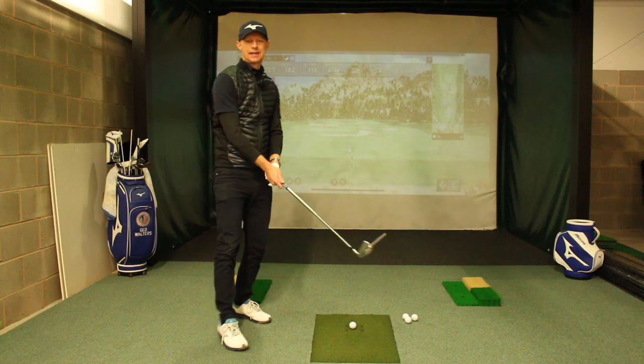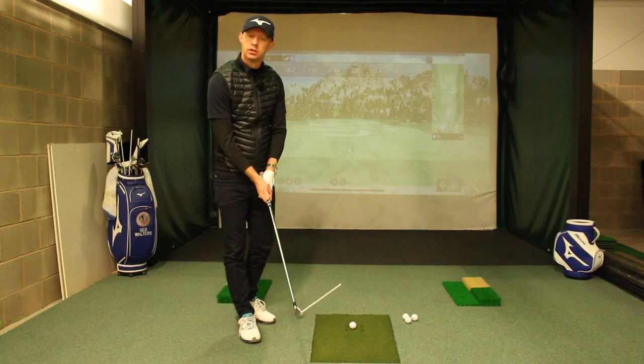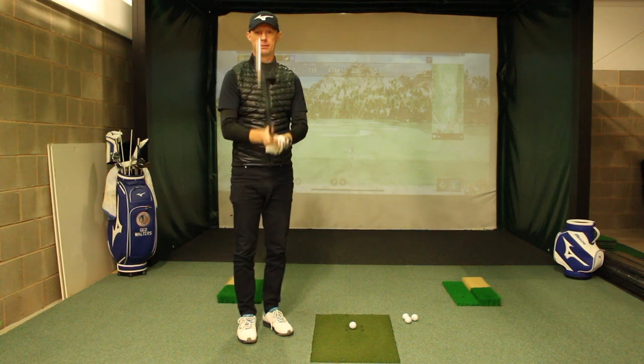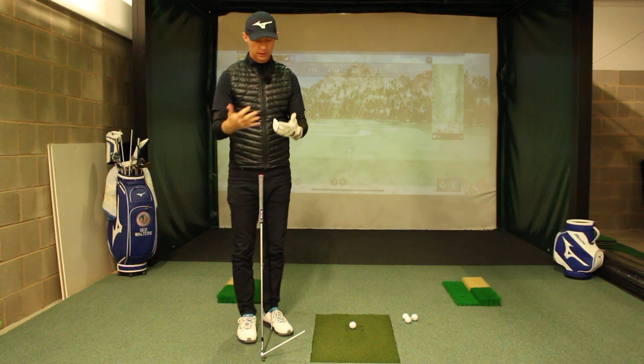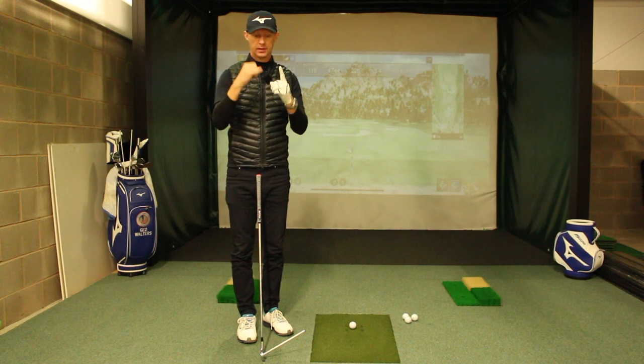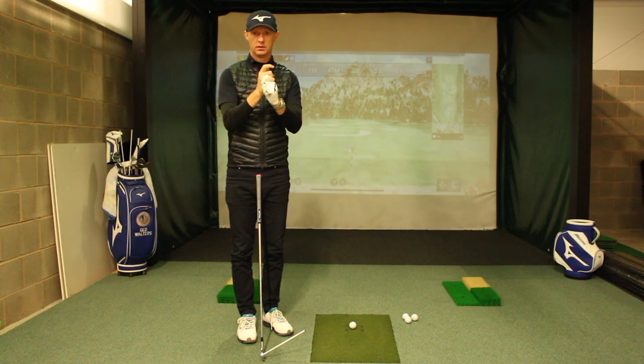The problem with that, I think, is the language that's used. We use the term 'interlock' a lot, and I see a lot of golfers who do interlock the fingers — so index finger, pinky finger, locked in and away we go.